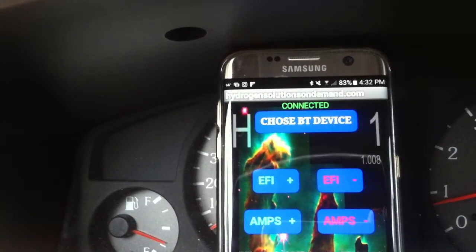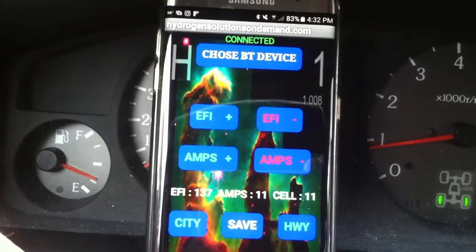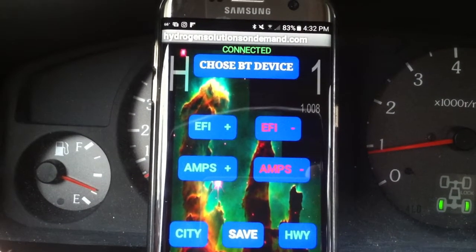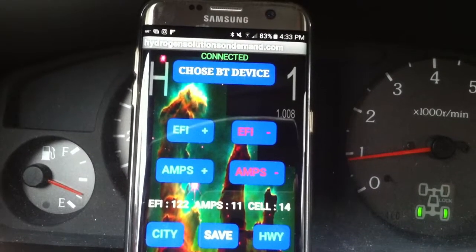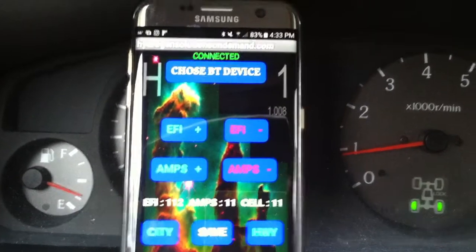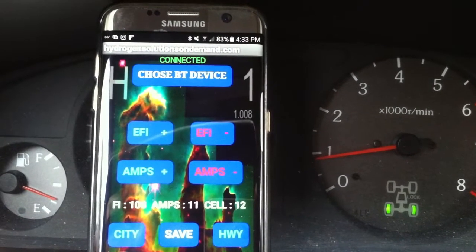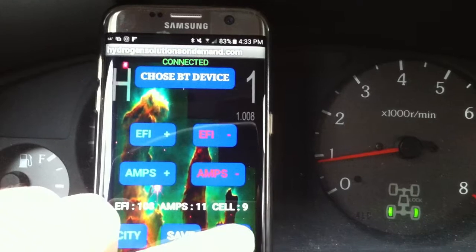If I move the mode to highway, let's finish stabilizing the RPM. This is a 1999 old truck. I use this car to go to the beach and it has had this hydrogen box for a long time — more than five years using this device. Now stabilized at 110 — 109 — then it's safe.